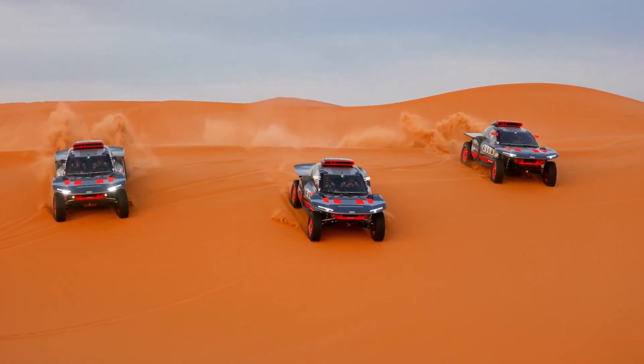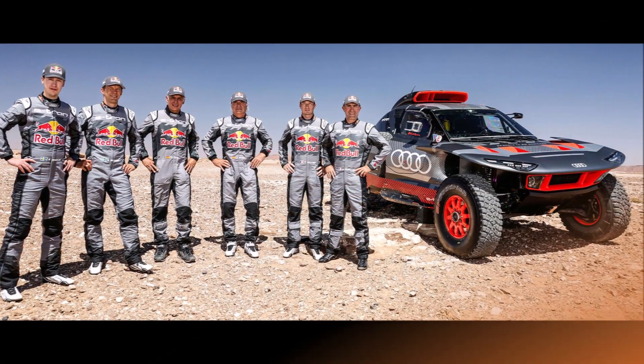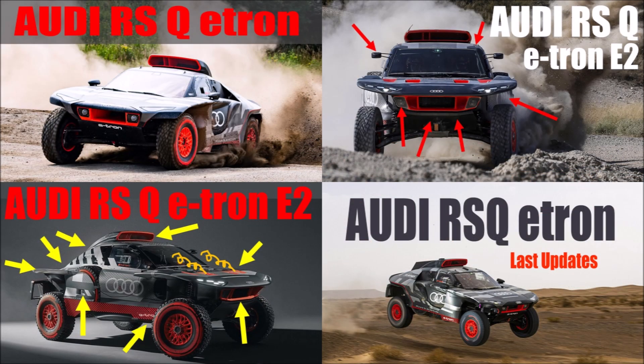Let's take a closer look at Audi's preparations for the Dakar Rally 2024. Audi sticks with their proven RSQ e-tron concept and fine-tunes it. If you want to know more about the details of Audi's Dakar contender, check out my other videos below.